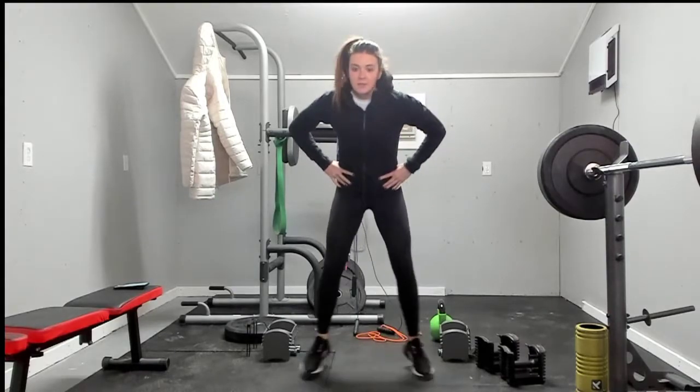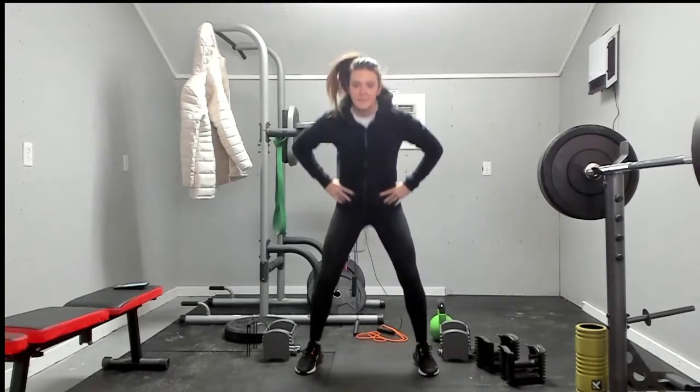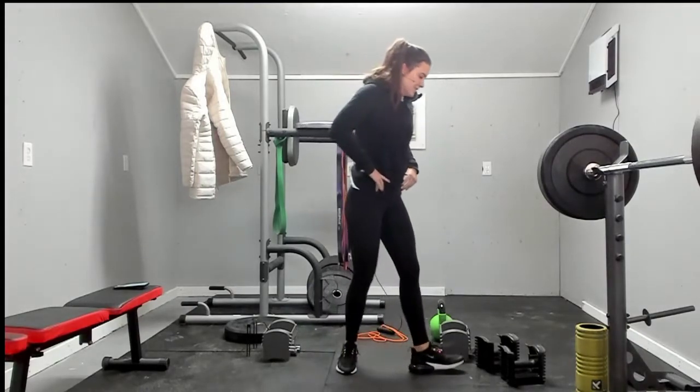One, two, three, four, five, six, seven, eight, nine, ten. Dumbbell thruster.